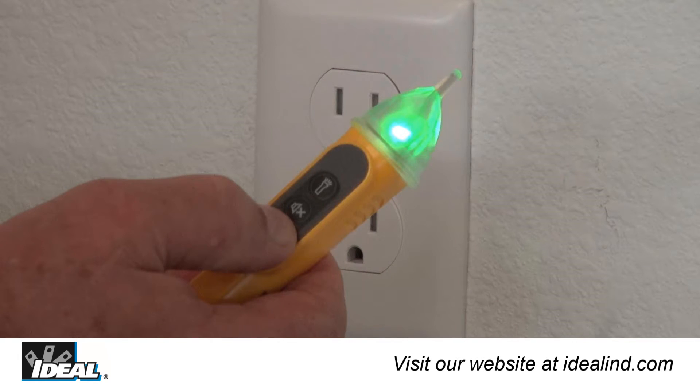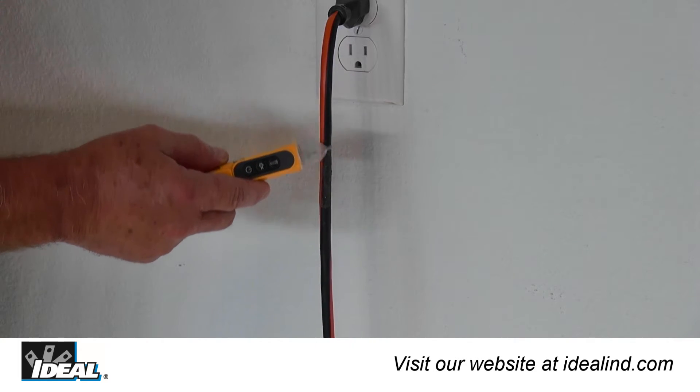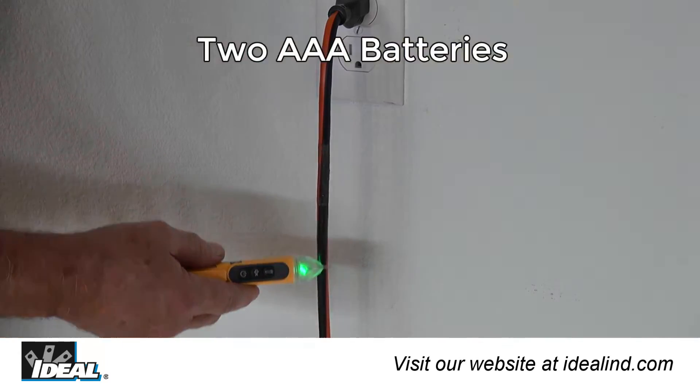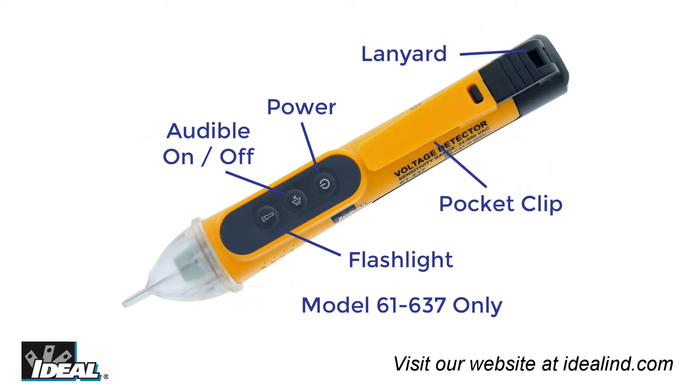The tip is illuminated by a solid green LED when powered on and switches to a flashing red LED with an audible beep that increases in frequency as the detected voltage level increases. The testers are powered by two 1.5-volt AAA batteries and feature a lanyard tie-off point, pocket clip, auto power off function, and low battery indication.